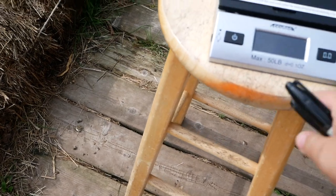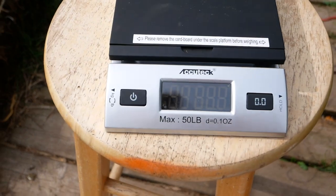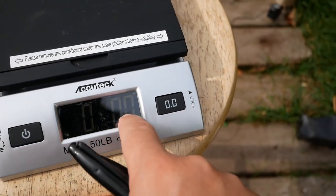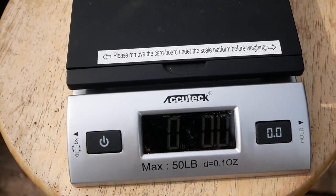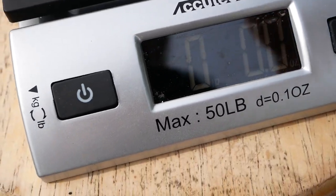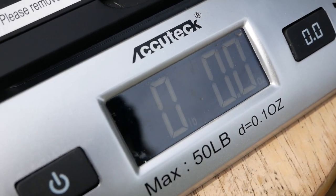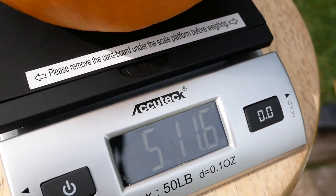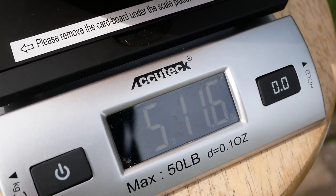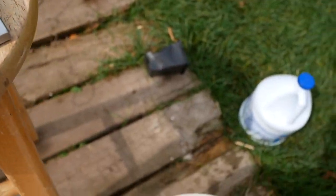We just run an extension cord up to the house. This scale can go up to 50 pounds, which is why I got this one — so we can use it for weighing pumpkins. I'm just going to take this little guy, set it there — five pounds, 11.6 ounces. I'll set it on the scale.